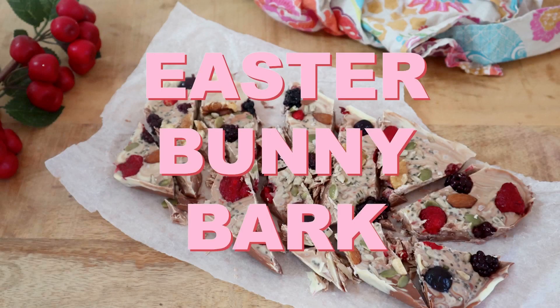Today I'm combining three of my favorite ingredients — berries, nuts, and chocolate — to make an Easter bunny bark. It's a really great one to make with the kids, it's really fun, and Easter's coming up so I really hope you enjoy this.